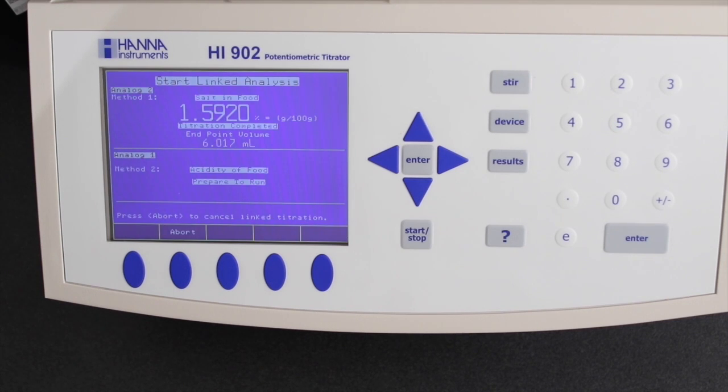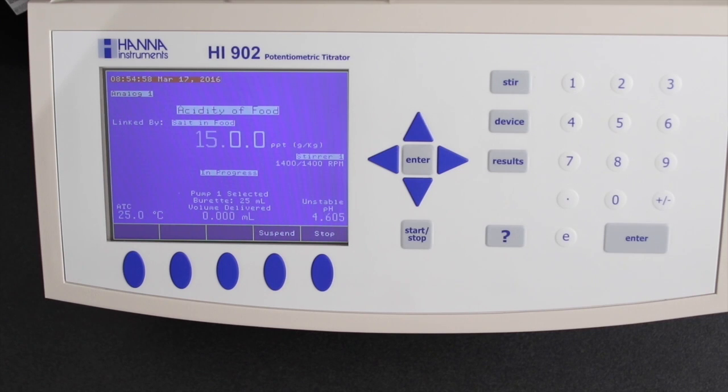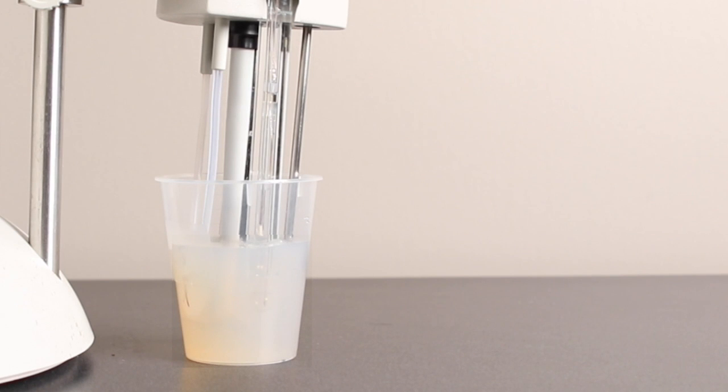Titratable acidity will start automatically once the salt titration is finished. This acid-base titration will bring the pH to 8.3 using 0.1 normal sodium hydroxide.